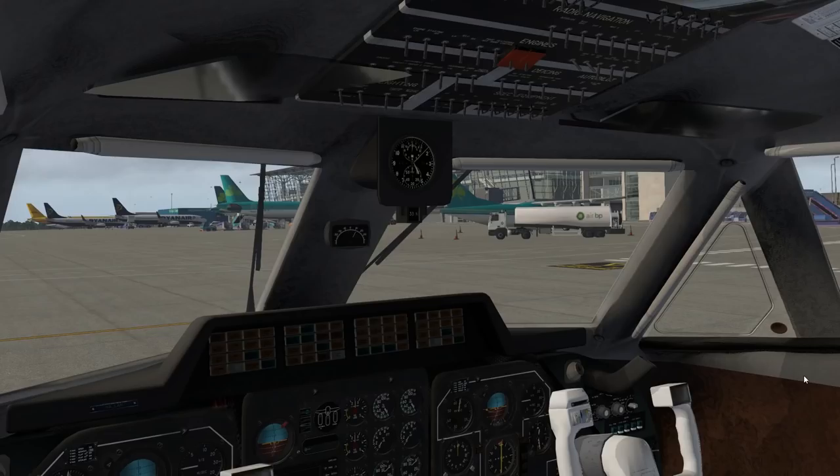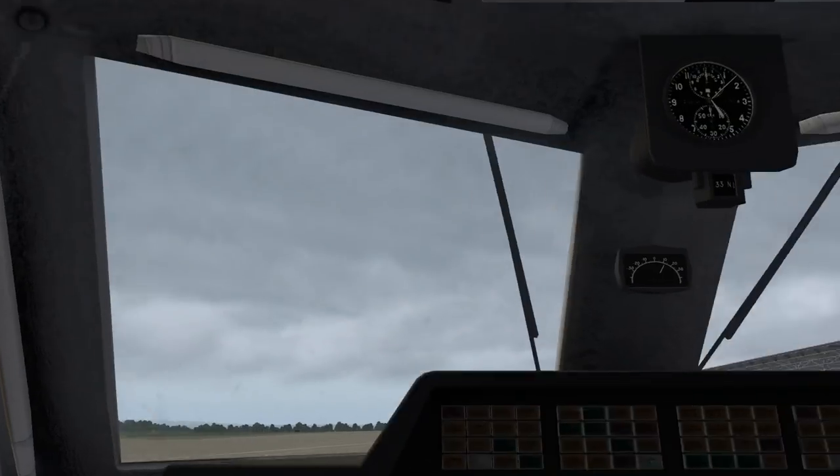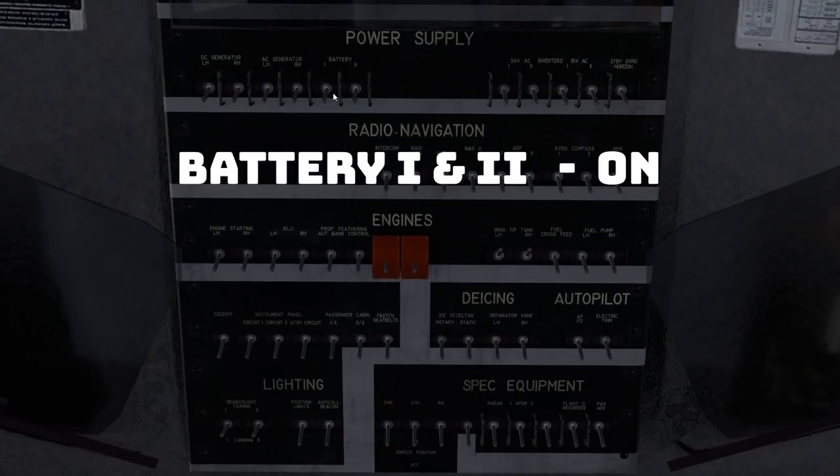Let's begin our power-up tutorial. My typical style has been to try and do these slow enough that you could leave this video running on your smartphone while in sim actually powering up yourself. So using the checklist I created and displayed earlier, first we're going to go upstairs. We need battery one and two up here in the top row on the left-hand side.